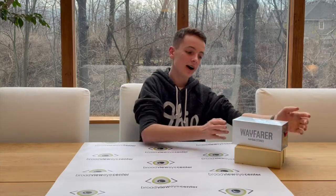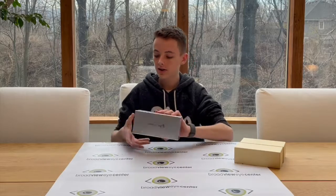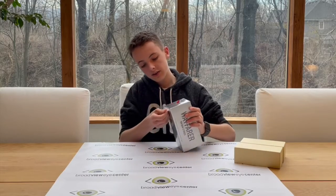Hi, my name's Andy and welcome back to Broadview TV. Today we have a very special episode because we are unboxing the Ray-Ban sunglasses. These are really cool because they are smart sunglasses, so let's get into the unboxing here and take this off.